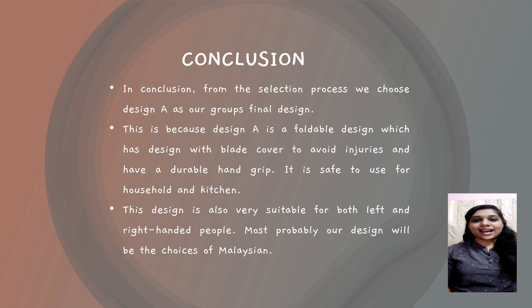In conclusion, from the selection process, we chose design A as our group's final design. This is because design A is different from existing products — it is a foldable design with a blade cover to avoid injuries and has a durable hand grip. It is also safe to use as a household and kitchen tool. This design is very suitable for both left and right-handed people. Our design will most probably be the choice of Malaysians. That's all from us. Thank you.